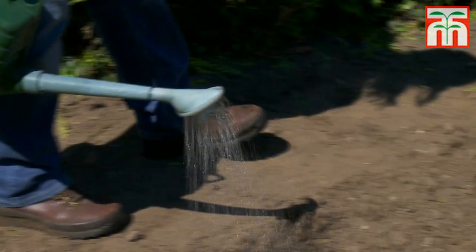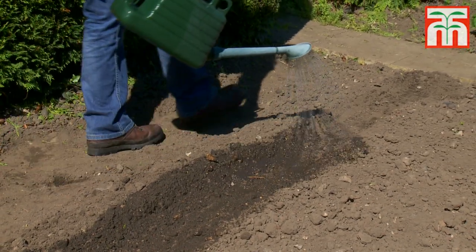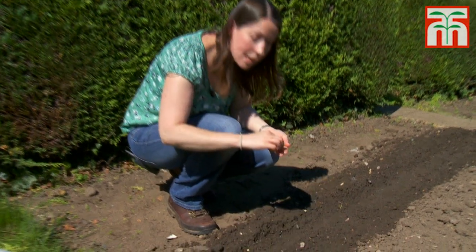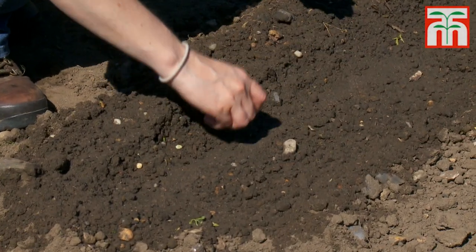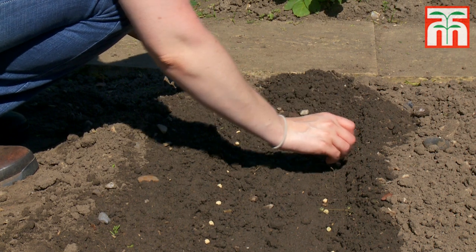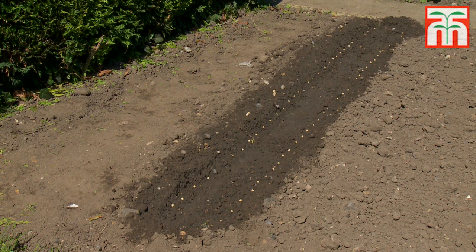It's a good idea to water the length of the trench before sowing, as this helps the seed to germinate, particularly in drier soils. Sow pea seeds at a distance of about five centimetres apart. You can sow two parallel rows in each 15 centimetre wide trench. If you want to sow more rows of peas then you'll need to set each trench about 75 centimetres apart.